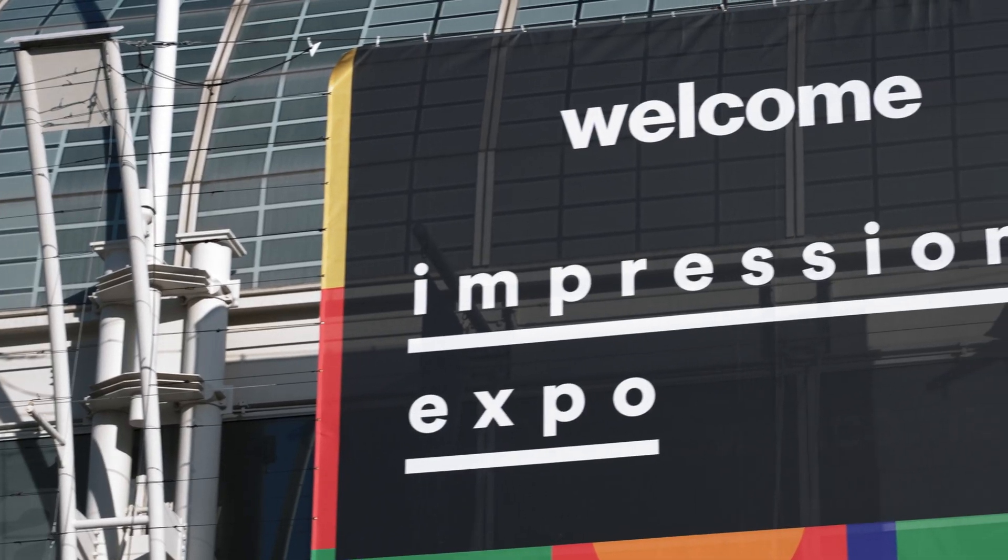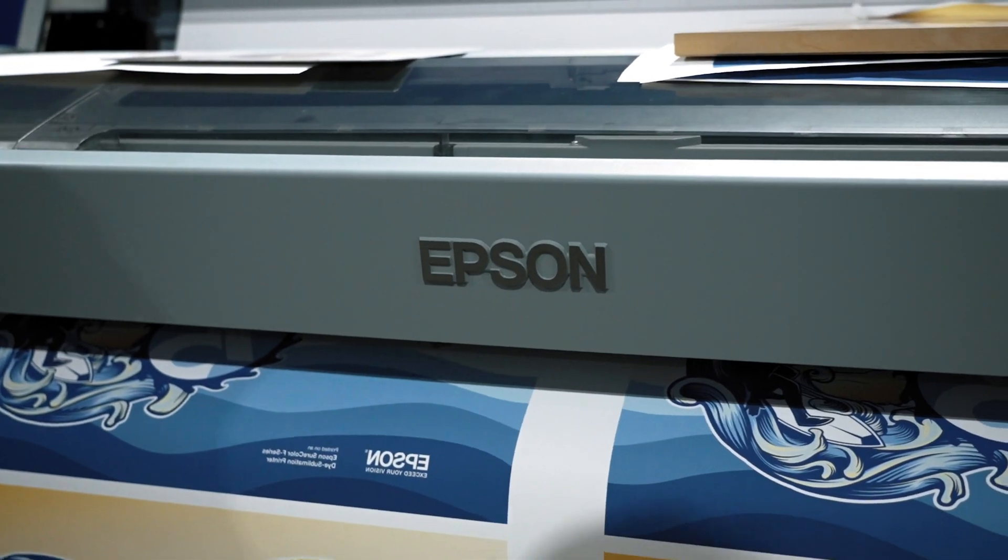Hey guys, I'm Vincent at the Impressions Expo. We are at the Epson booth and I have quite the surprise. We're super excited to show you guys — let's go ahead and take a look.